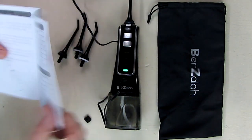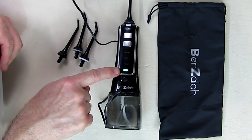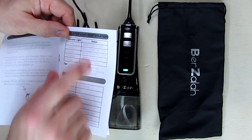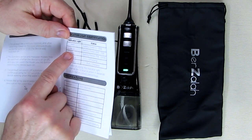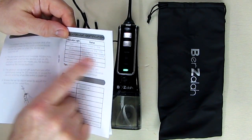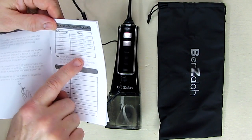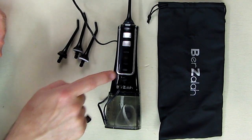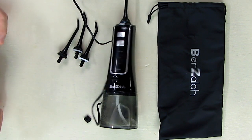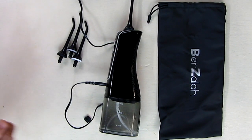The status indicator works like this: when it's red, battery power is less than 35% — time to charge. When it's blue, you're between 35 and 75%. When it's green, you're at 75 to 100%. Flashing means it's charging, and when fully charged it becomes solid green. This little indicator lets you see all the status of what the unit is doing.